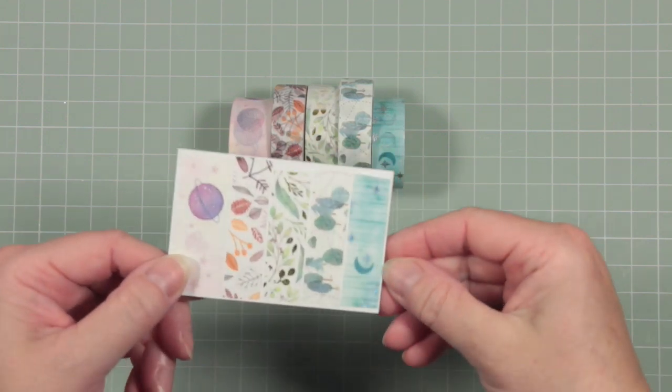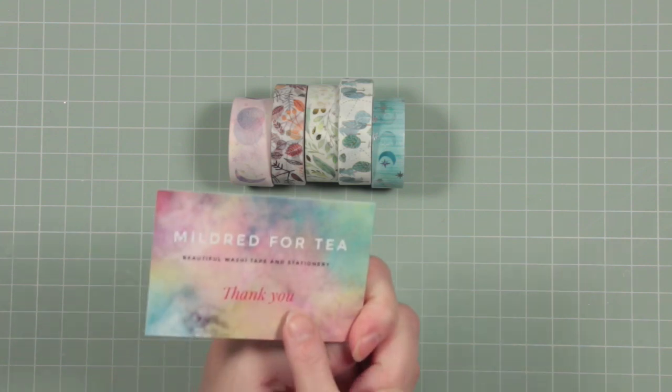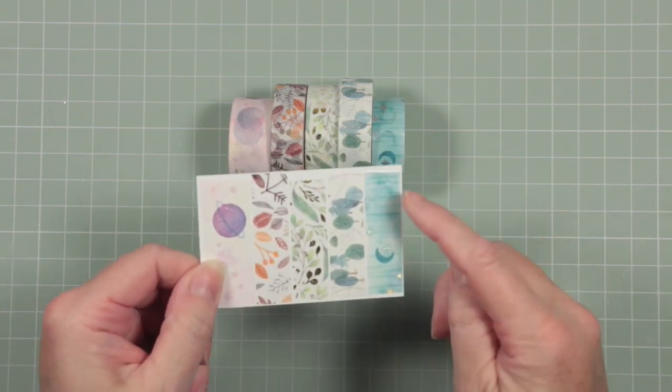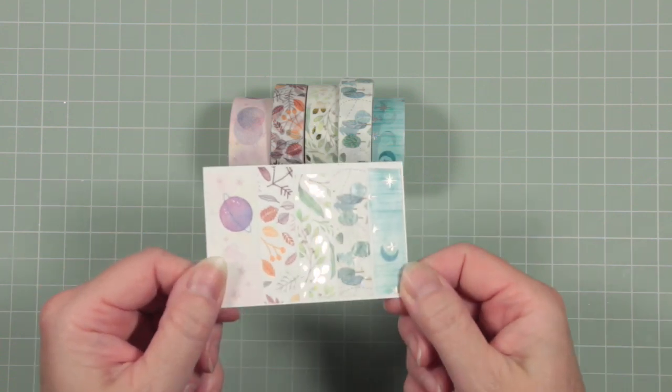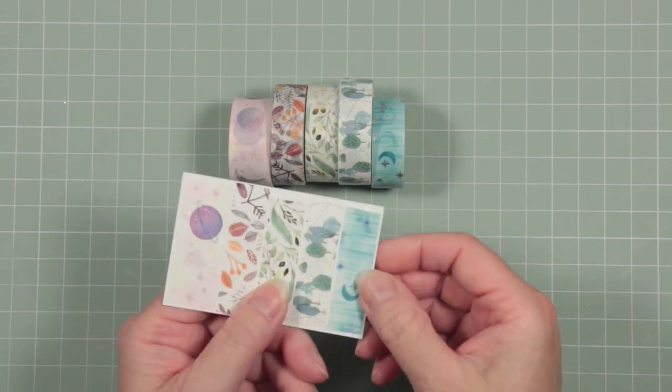I've peeled off a little bit of each of my washis and added them to the back of the card that came with my delivery, so that I know if I want to get another of these — and these are just beautiful — I know exactly where I got them from and where to go back to.